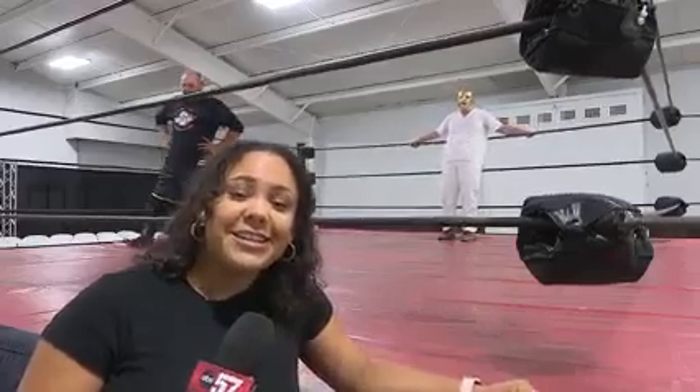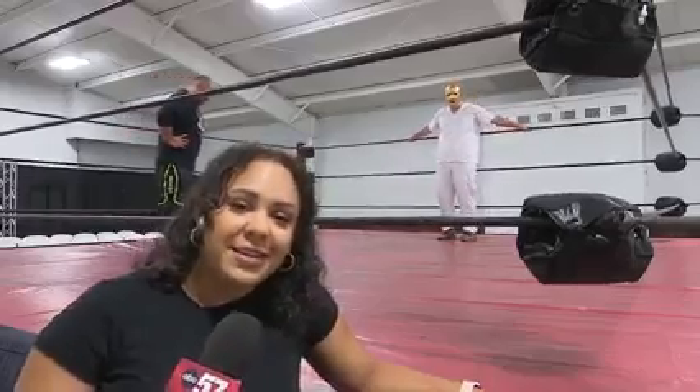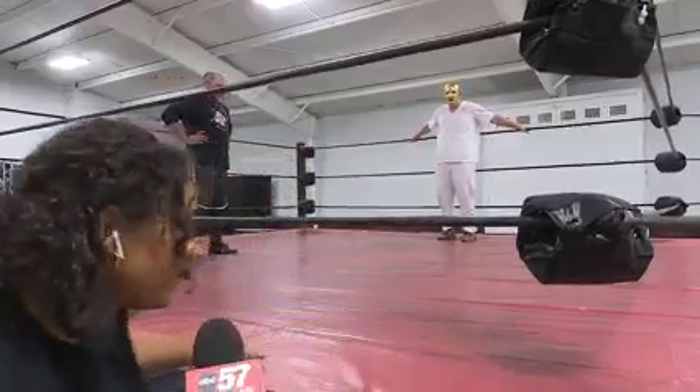Good morning, Rich. I am actually going to learn a wrestling move. I'm going to learn how to tie up. Not exactly sure what that means. At first, I thought it was lacing up boots, but I guess it's something that's going to put me in the ring. So let me hop in here.